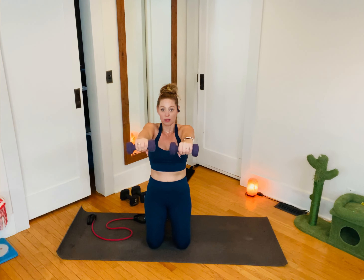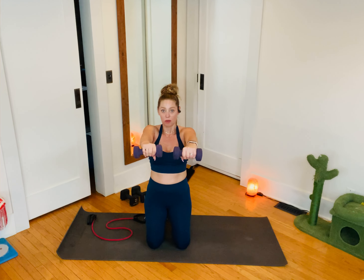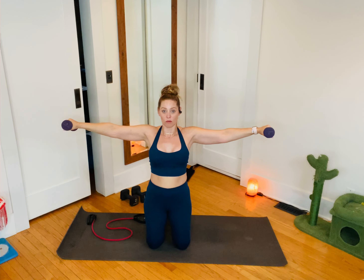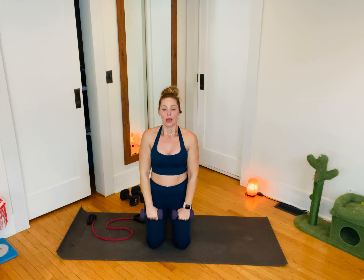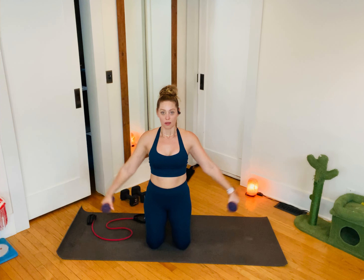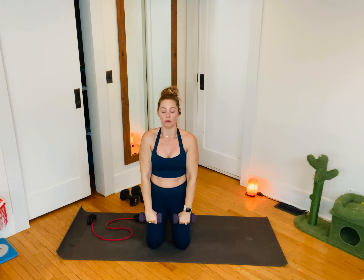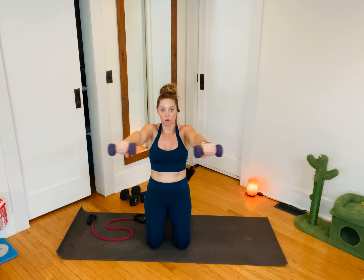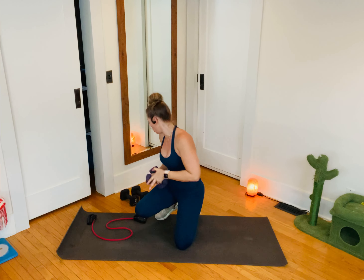Bring the weights into the equation. My weights go out, in, and down. Up, out, and down. Let's talk about the breath work: inhale to prepare, exhale to push. Exhale to lift, inhale through the center, exhale to release. Exhale lift, inhale out, exhale down. Twenty more seconds. Lateral raise to the front and down. Front raise to the sides and down. This is your last one — out, forward, and down. Up, out, and down. That is your upper body strength.